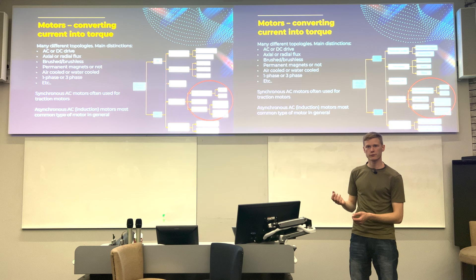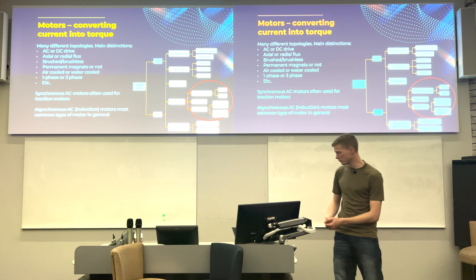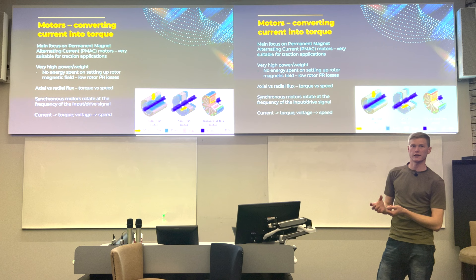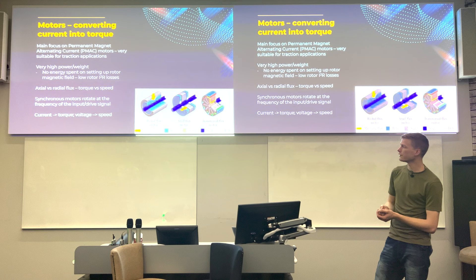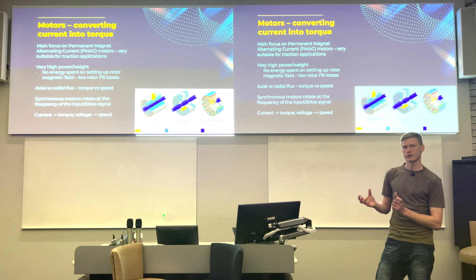The distinction between IPM and SPM is literally how the magnets sit in the rotor. The main reason PMAC (permanent magnet AC) motors are so good for traction is that the permanent magnets already set up the magnetic field in the rotor — you don't need to use any drive current to establish rotor flux. That means you're very efficient in the rotor, and because no current is needed to generate rotor flux, there are essentially no I²R losses there — the key distinction between induction and synchronous motors.